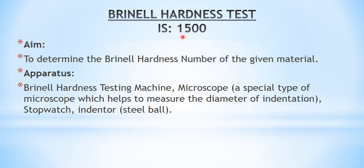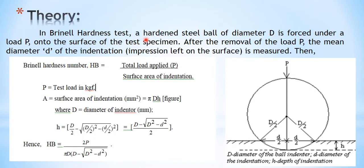We are now moving on to the next test: the Brinell hardness test. The reference is IS 1500. The aim is to determine the Brinell hardness number of a given material. The apparatus required is a Brinell hardness testing machine and a microscope to measure the diameter of indentation. In the Brinell hardness test, a hardened steel ball of diameter D is forced under load P onto the surface of the test specimen. After the removal of load P, the mean diameter d of the indentation is measured using a microscope.